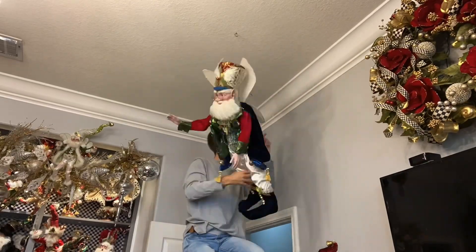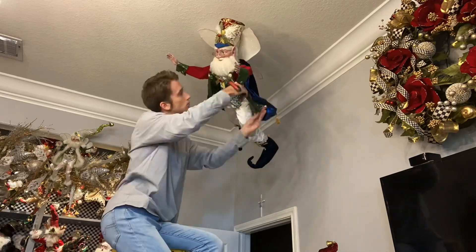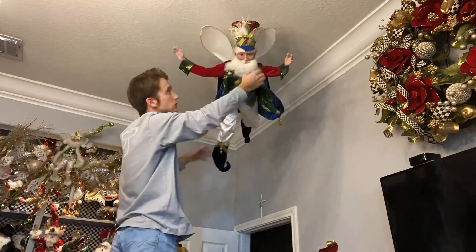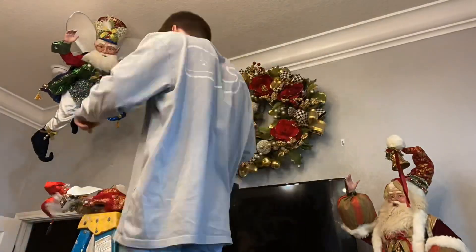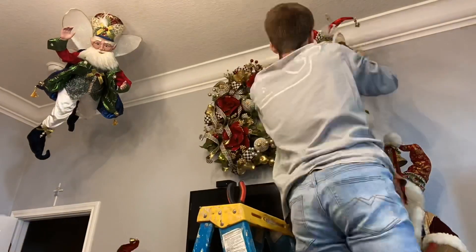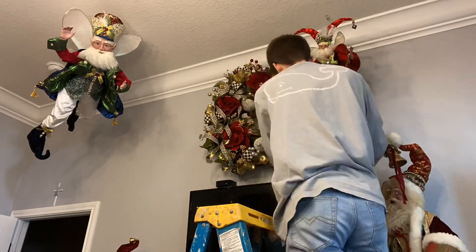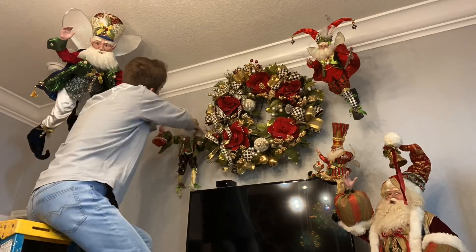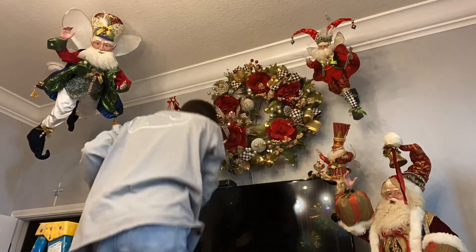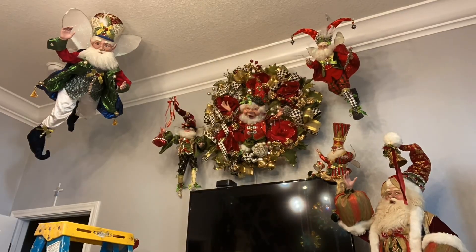I'm putting up my large Mark Roberts fairy. I put a hook in the ceiling for him because he's just too heavy and I'm not going to trust a command strip with that. Then I'm putting more fairies and elves around my Mackenzie Child's wreath — you can never go wrong really with how you position Mark Roberts fairies and elves. I think no matter what you do they're going to look good.